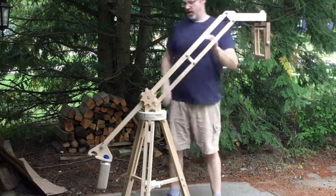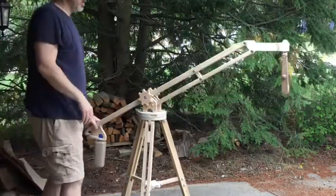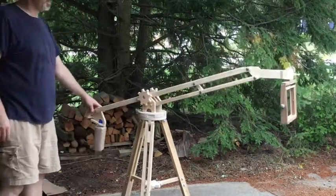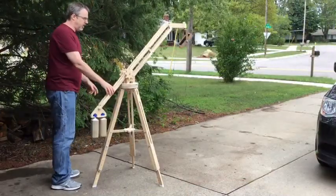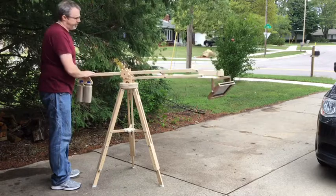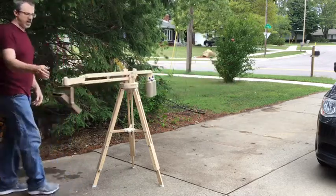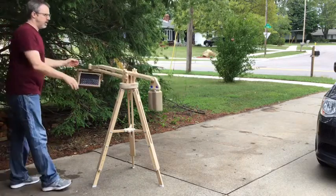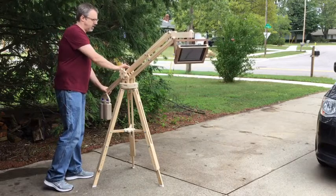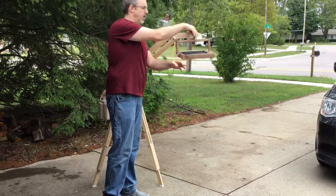With the two-counterweight system, the first counterweight is used to offset the weight of the iPad bracket without the iPad in it at all. The second counterweight is then used to offset the weight of the iPad itself. I'm pretty happy with how this works — I've got lots of flexibility in the height of the tripod, the boom has a nice long reach so I can get any angle I want in my shop, and it should hold the iPad a lot more steady so I don't get that wobble anymore.